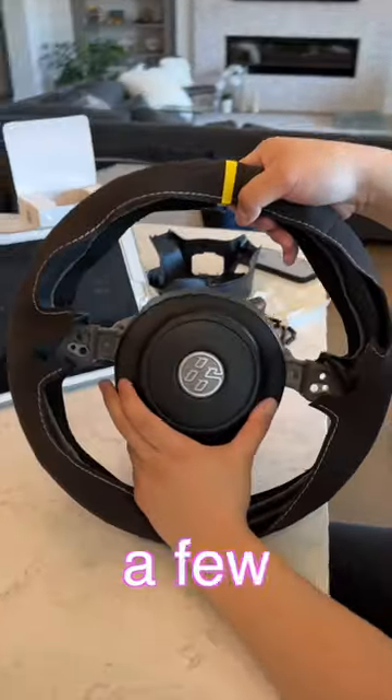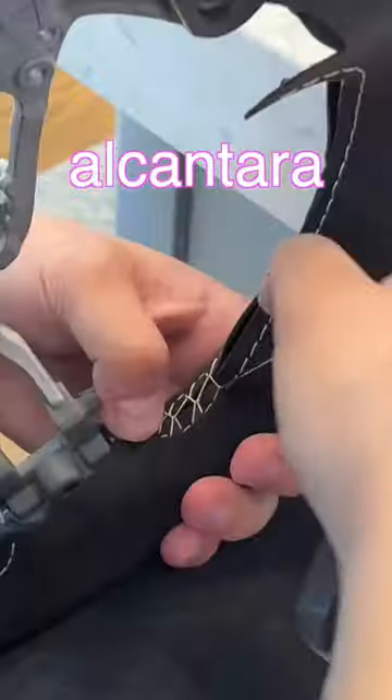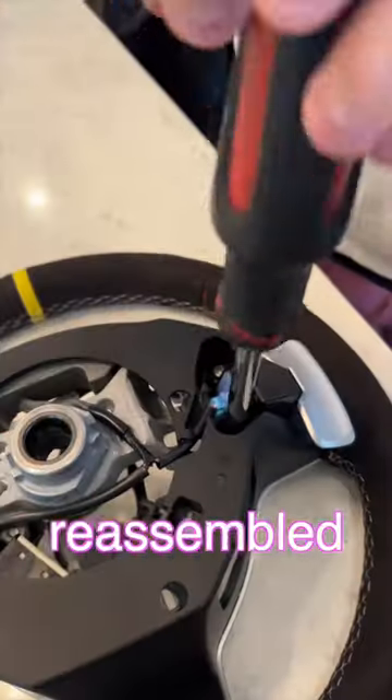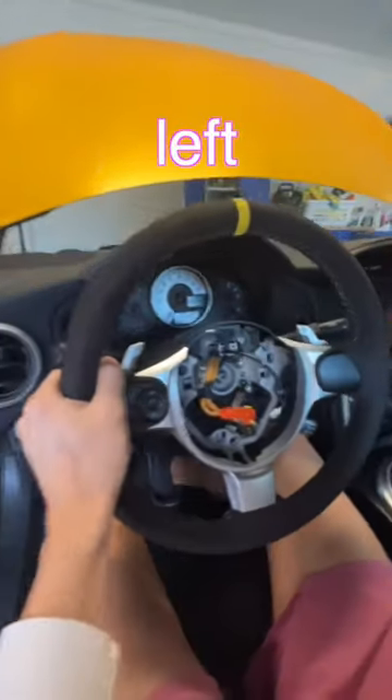We disconnected the battery and took the wheel off — it was fairly simple, just one nut and a few clips. We used double-sided tape on the inside of the alcantara and started stitching. It's not too difficult to do, but it took us about two hours and a lot of patience.